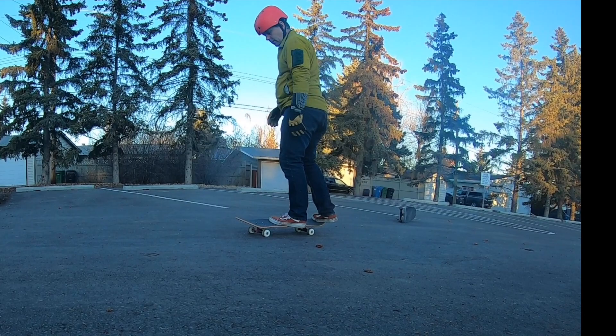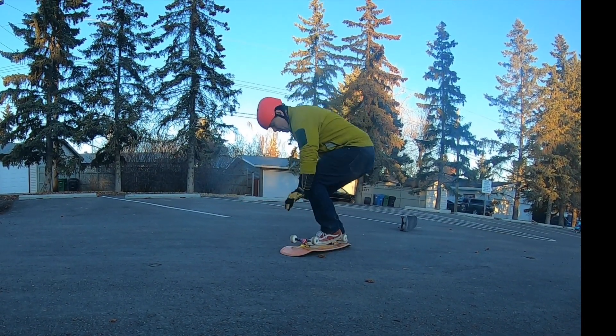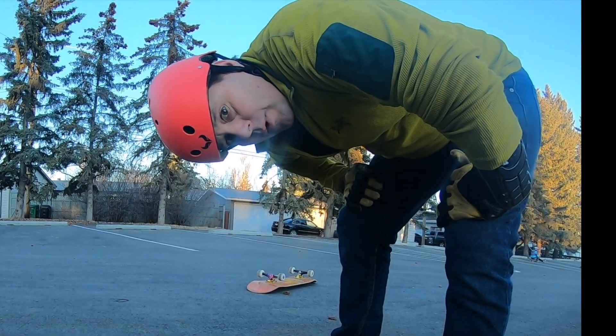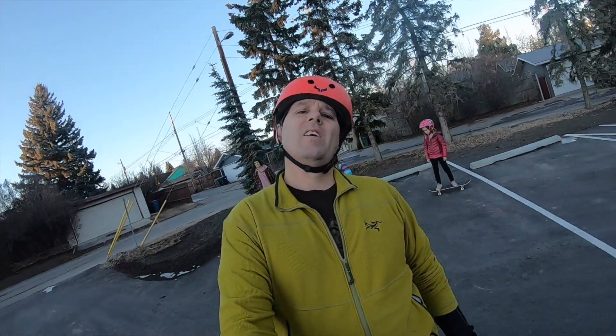I'm going to try a kickflip. Work on that one too. Skating is pain.